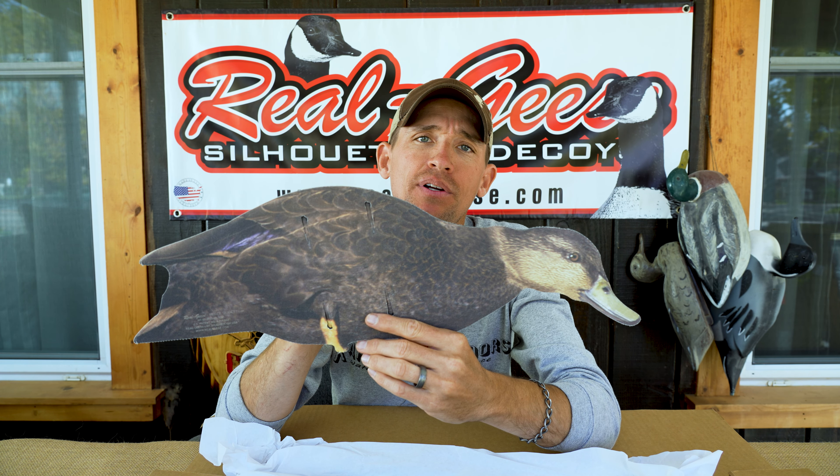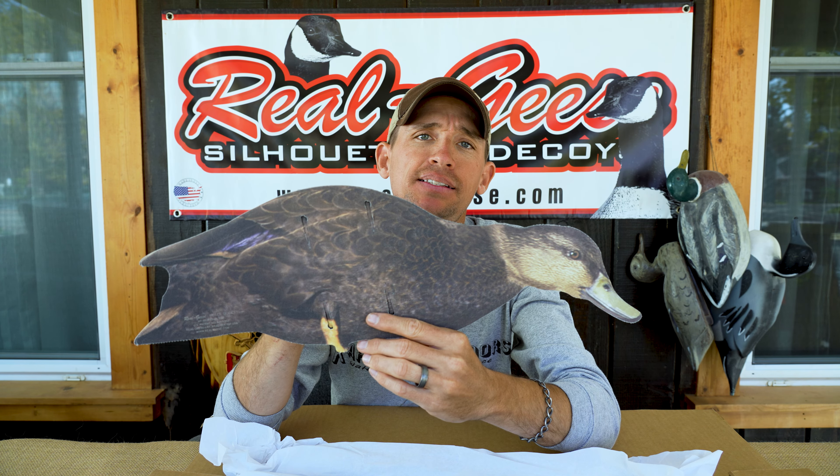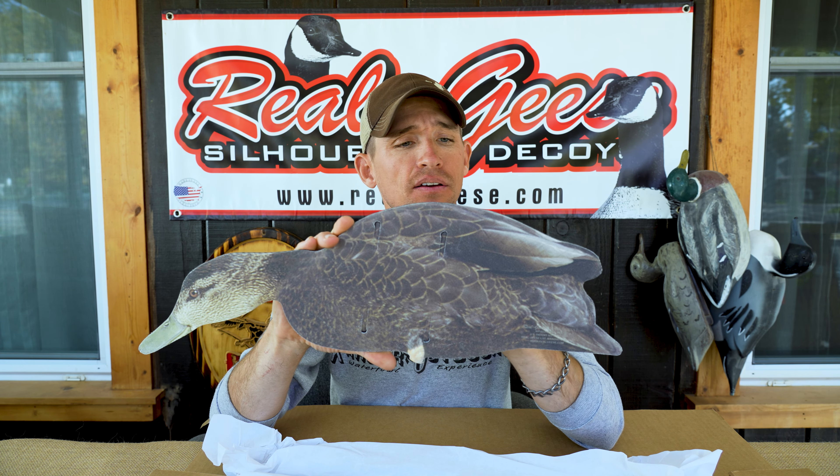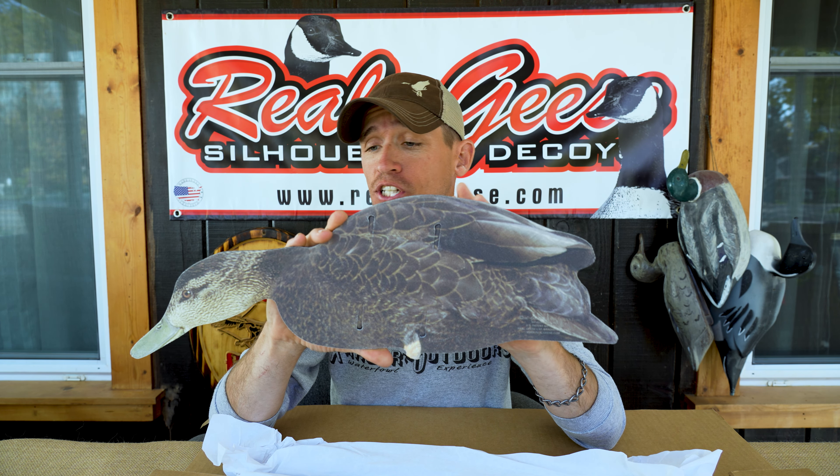Black ducks, like the Econo Mallards, are printed on the 2mm corrugated plastic with the non-reflective fabric on both sides, eliminating any and all shine or glare.